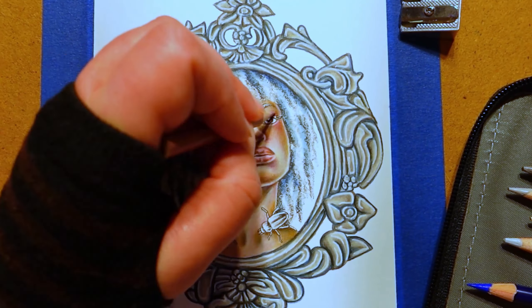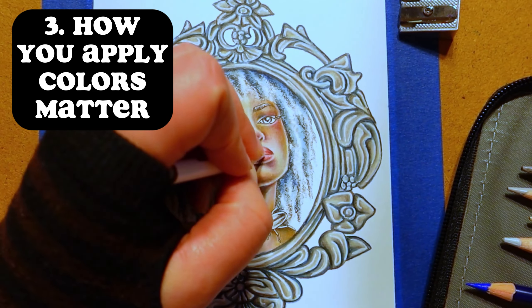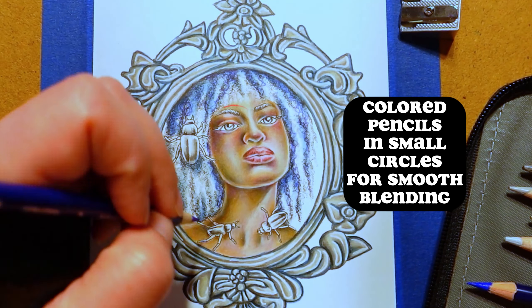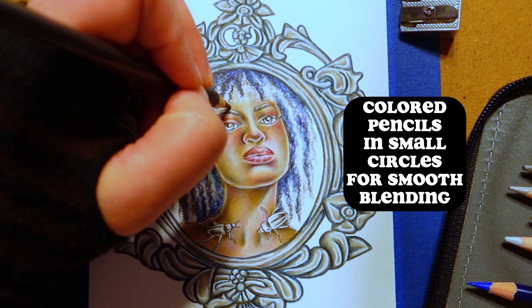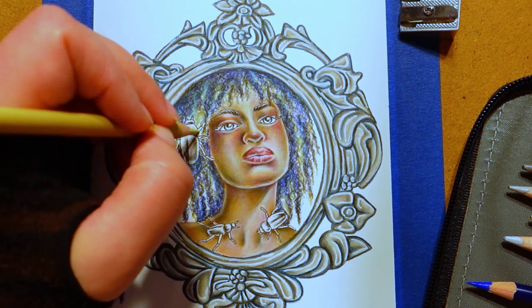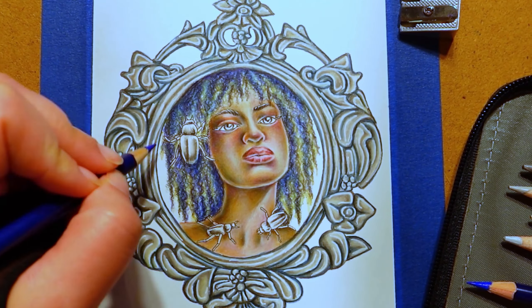Tip number three: the way you apply color matters. With colored pencils, I try to apply color in small circles and don't press down hard with the pencil. That way, the color goes on smooth so you don't see pencil lines and the colors blend together smoothly as well. Then you can go back to add more layers of color on top for strong color saturation.